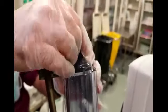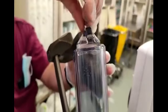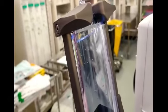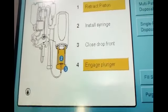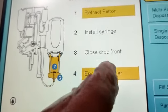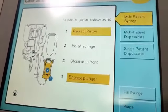After retracting the piston, make sure the syringe knob line is fully parallel — otherwise it will not lock. Keep it in the parallel position and then rotate it in. There should be a click sound; a click sound means it is now properly adjusted. Once the syringe is installed, the third step is 'Close drop front' and then 'Engage the plunger.' I'm not going to engage the plunger because this is a reuse syringe already filled with contrast — engaging it would splash all the contrast out.